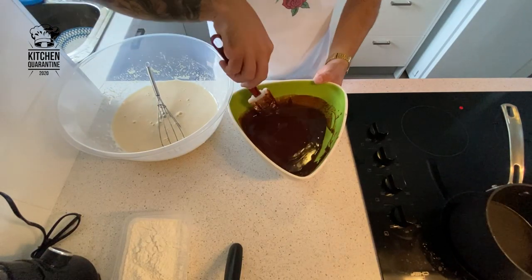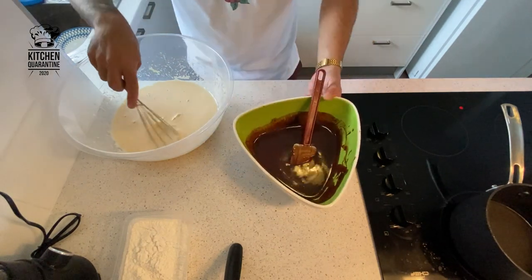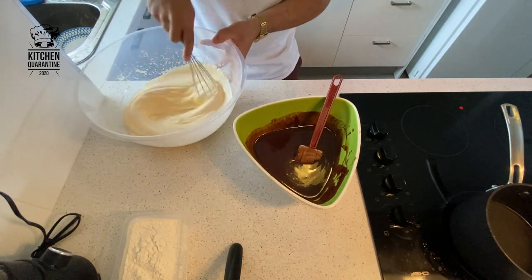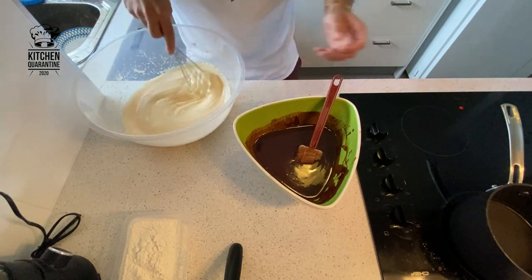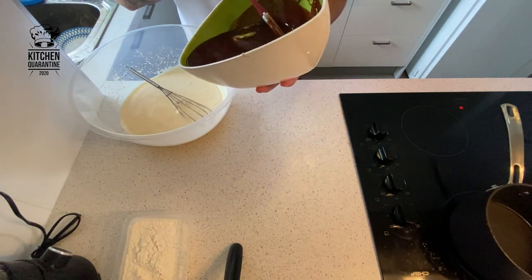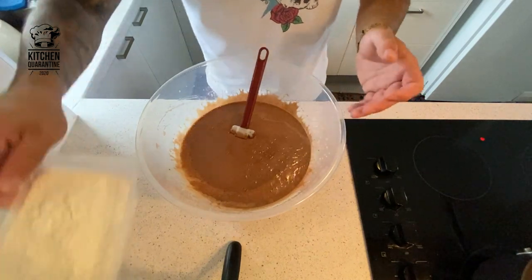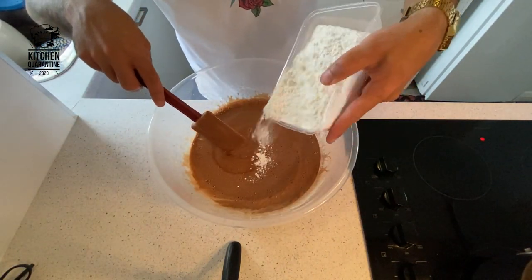Our chocolate and butter are melted, I mix them together. I whisk our eggs so they start to whip — they become almost like a balloon. I'm going to add our chocolate, which is still very warm. Now we start to add the flour — you can sift it before adding.